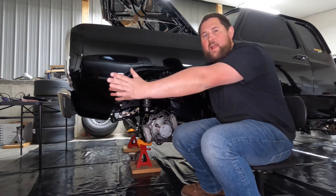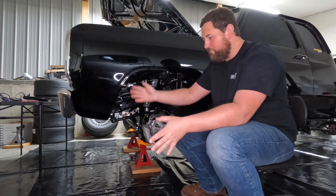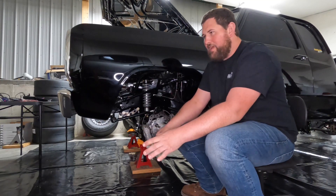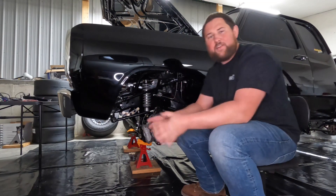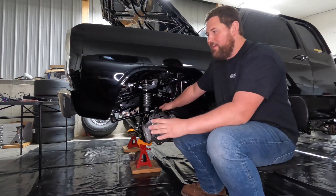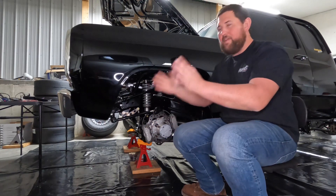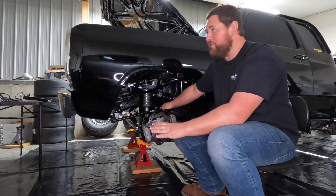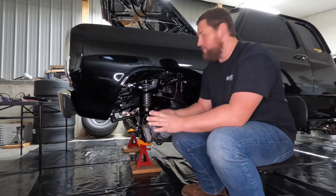Caster is why, if you've ever seen front-engine dragsters like Don Garlitz used to drive — the Swamp Rats — when they back up the steering would wobble all over, but going down the track it'd be nice and straight. When you back up in reverse you lose the mechanical ability to stay straight, but what you gain is that it naturally wants to keep the truck straight down track.